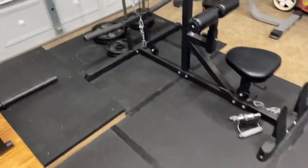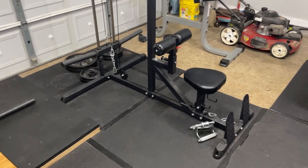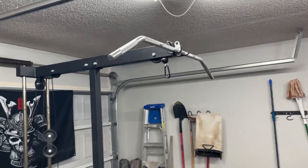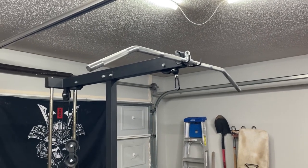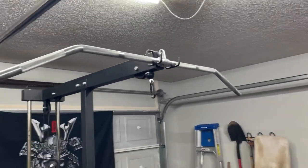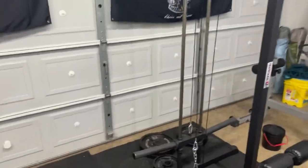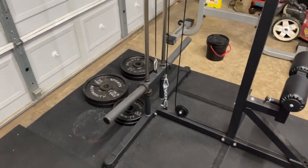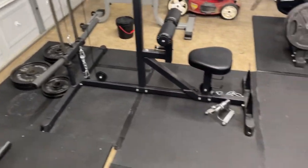Moving on, I have a Titan lat/low row. I've had this for a long time, gotten a lot of use out of it — it's been a great machine for the price. I have a REP double-D pro-style handle and a REP 48-inch lat bar, not their pro series — I had their pro series and did not like it, so I sold it and downgraded to the normal version, which I like much more. The angles are much less harsh. I also have a set of beater plates over here — 35s, 25s, and 10s — that I use for tricep extensions and face pulls.